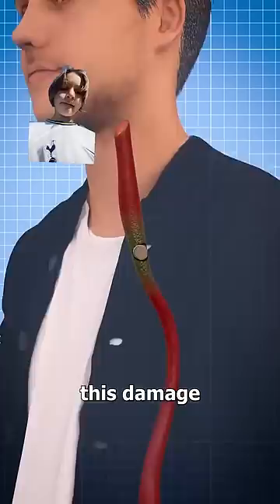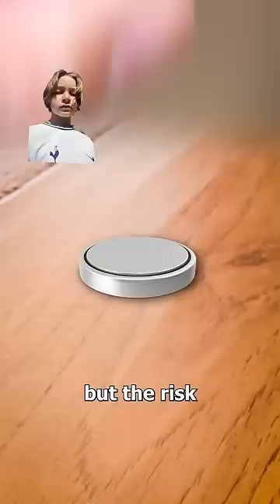You obviously would never swallow one of these, but the risk is particularly high in young children. And unfortunately, there have been many cases of this exact incident, which is why it's vital to keep these things far from their reach.